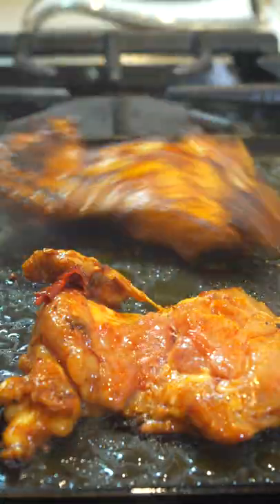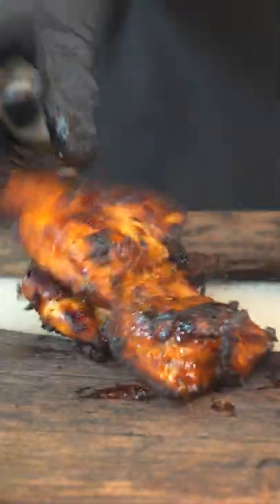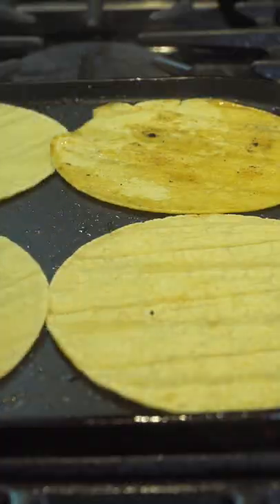Add that chicken to a skillet, let that cook five minutes on each side, let it rest for six minutes, and we're going to chop that up. Add some tortillas of your choice.